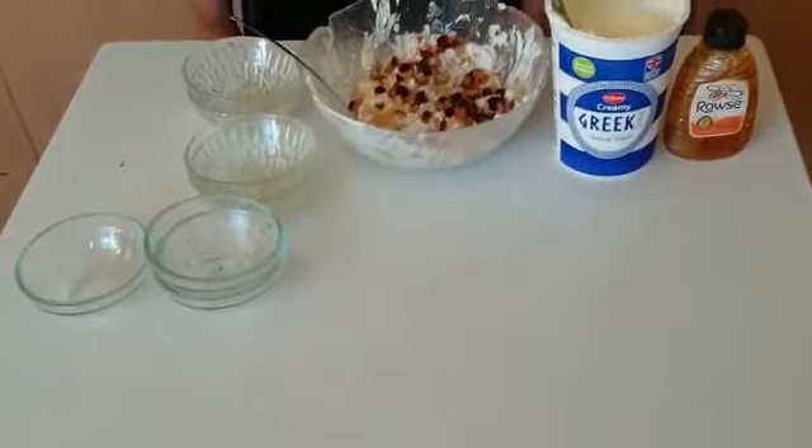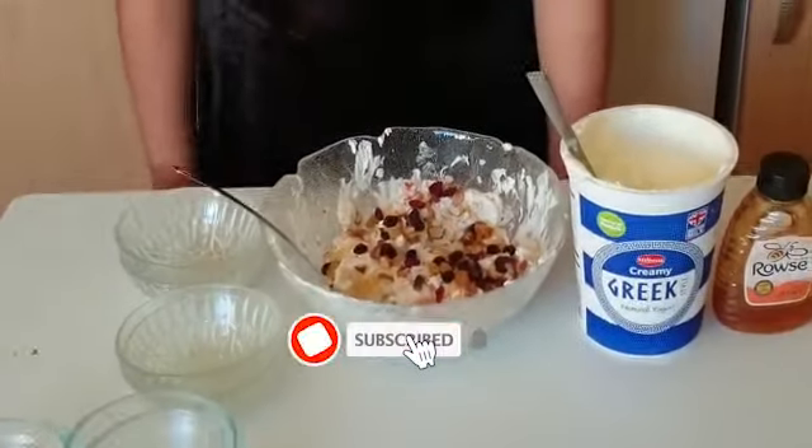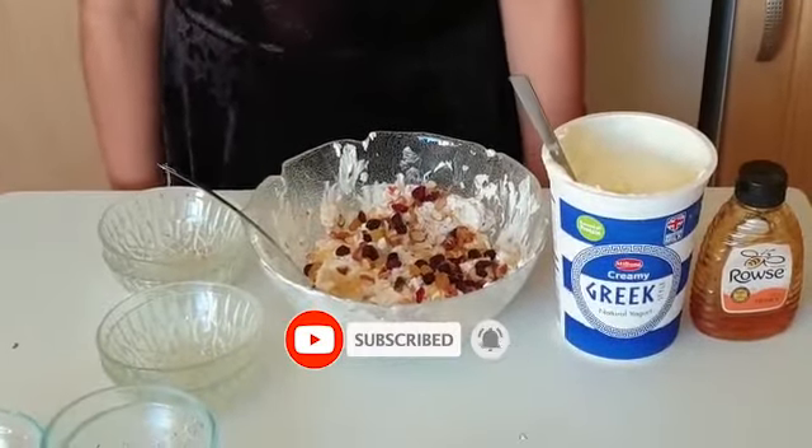So guys, it's very delicious and healthy. If you like my video, you must try it out. Please like, subscribe and share.